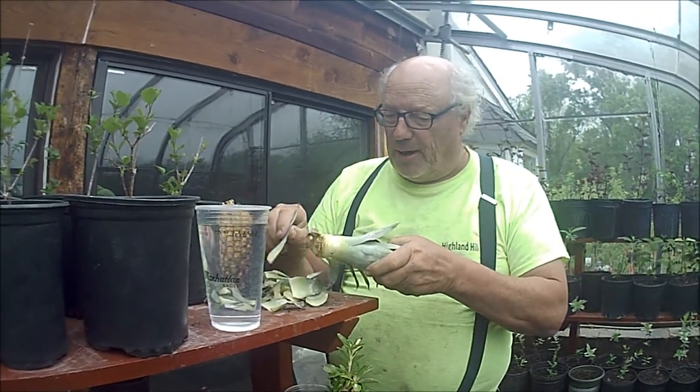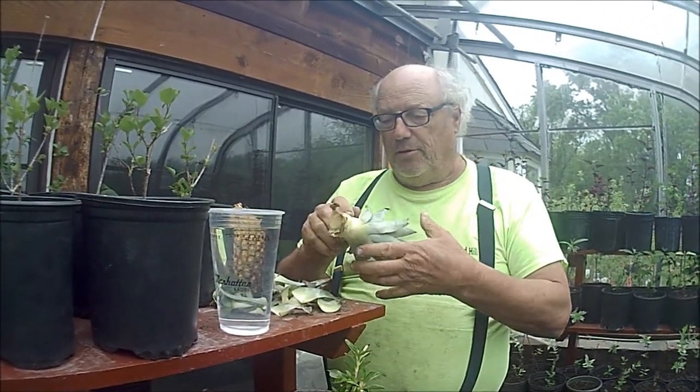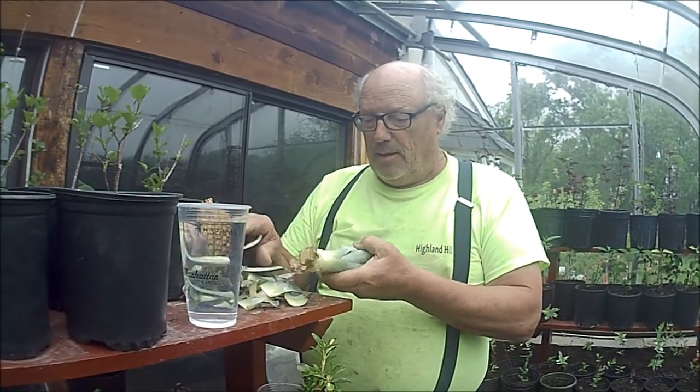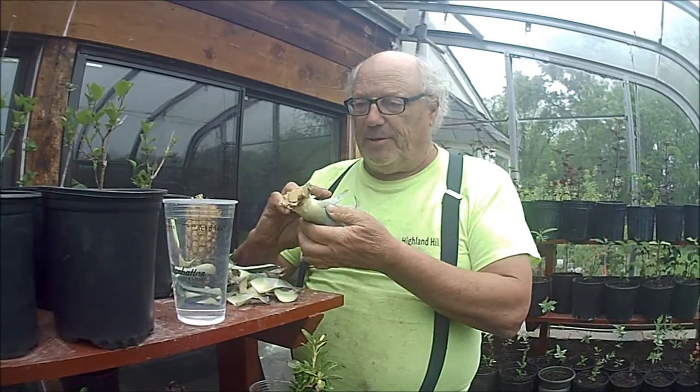You can hear my granddaughter crying in the background — she wants to be in here on the action too. Now we have a little bit of stem exposed.